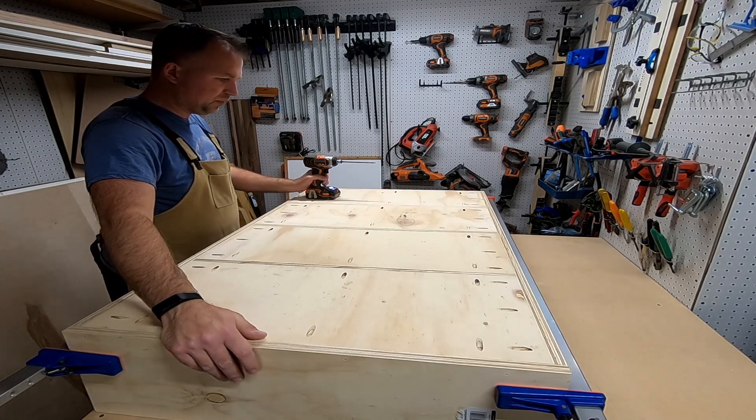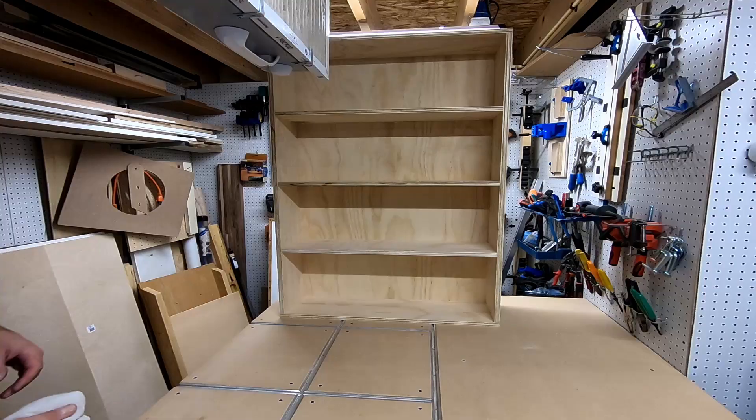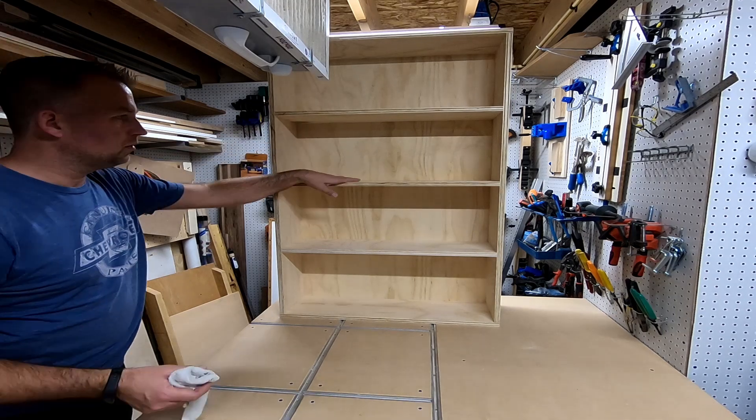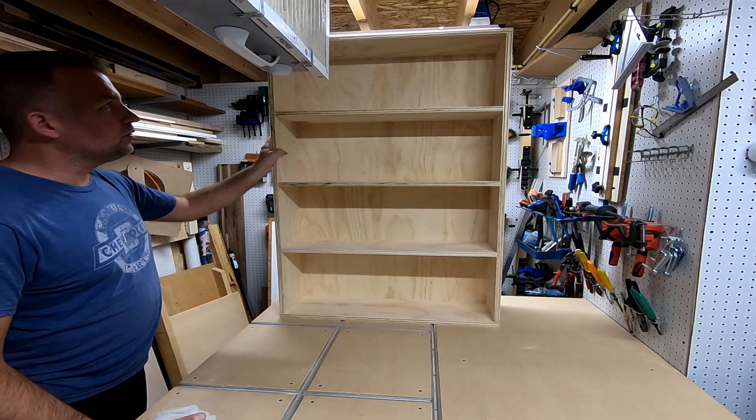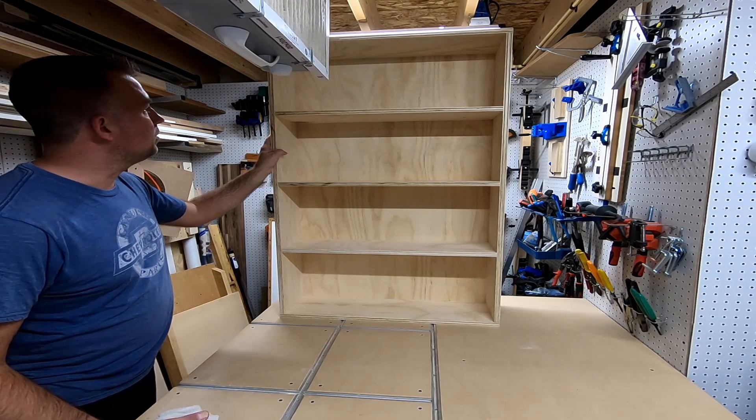All the pieces are together — the case is done. What do you think? Nice and sturdy. Not too heavy — I thought it would actually be heavier; it's not bad.